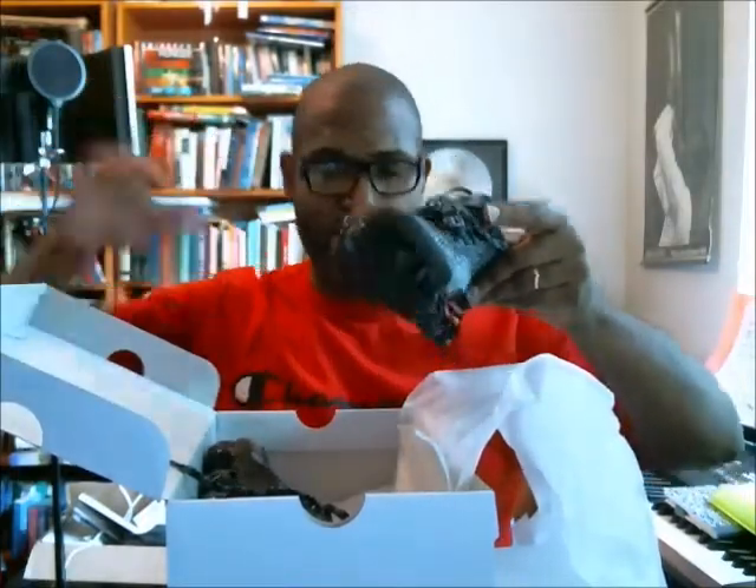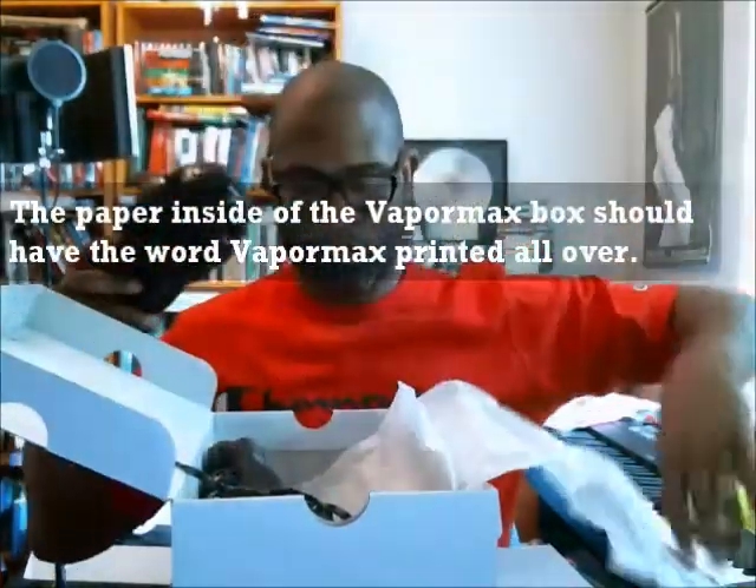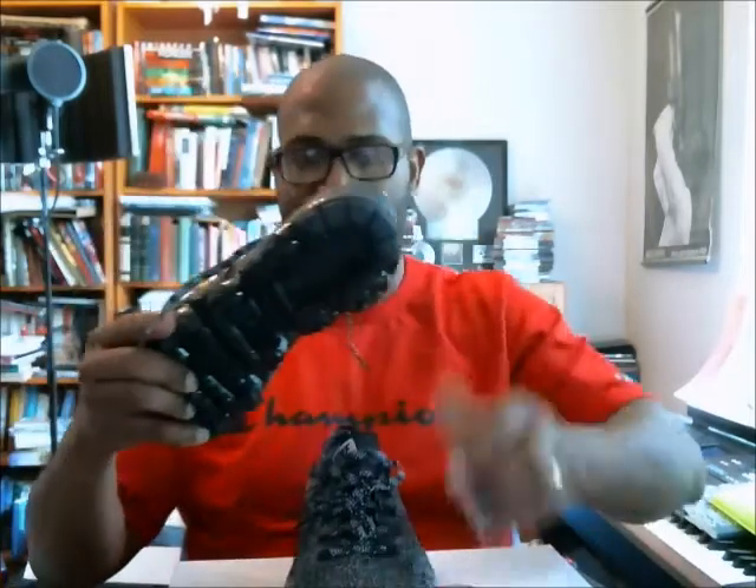The paper in the VaporMax box has the VaporMax logos all across it. This version is called the Oreo — every time we get a Flyknit or something with a black and white colorway like this, it's called the Oreo.